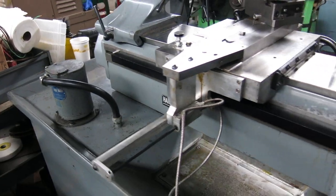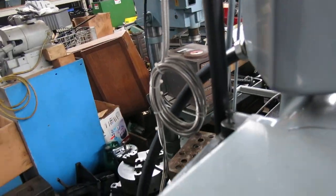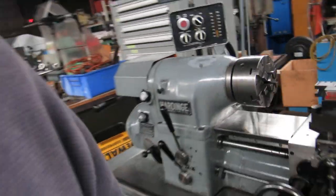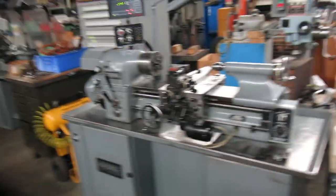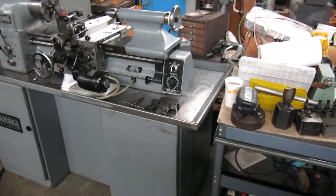It has the built-in coolant pump. Because the chuck is on it at the moment, there is no collet in the machine, so the drawbar might make a little noise, but we'll run it for you.